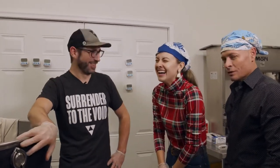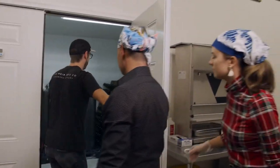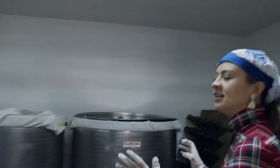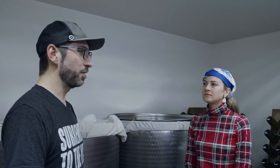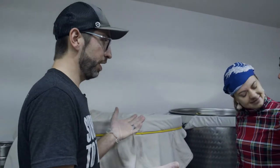This is the fermentation room — this is where a lot of the magic happens. Lee's gonna be uncomfortable; he hates being cold! The yeast we use is very fruity — it throws out a lot of fruity aromas. It smells like peach banana bread. We keep the temperature controlled in here at about 40–45 degrees.